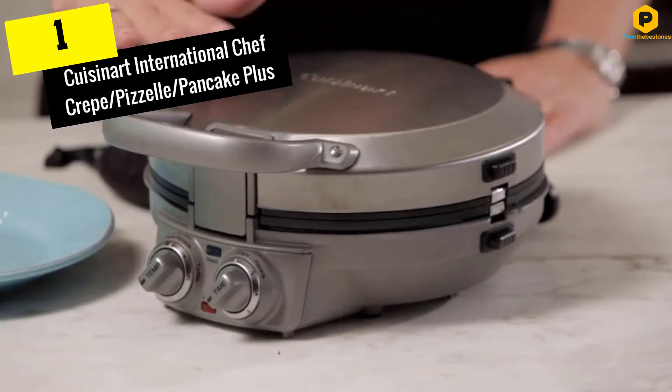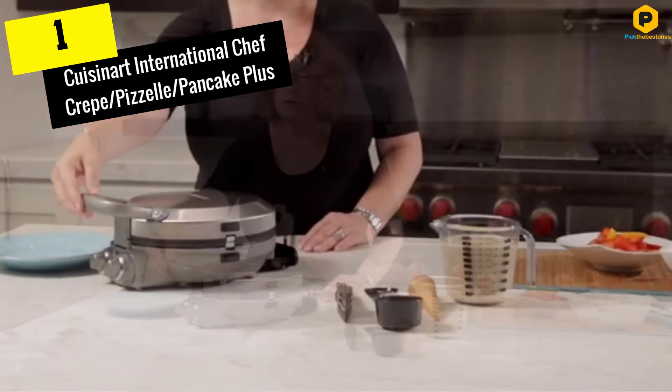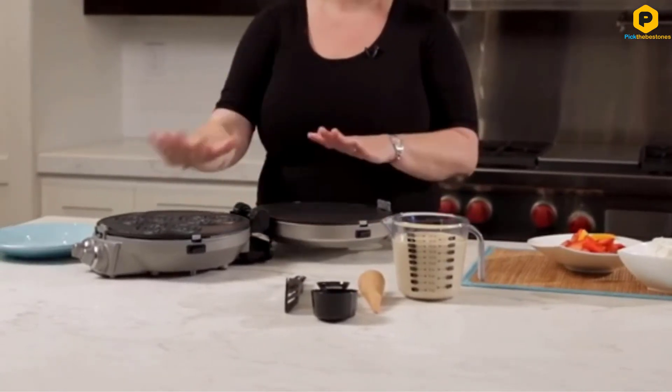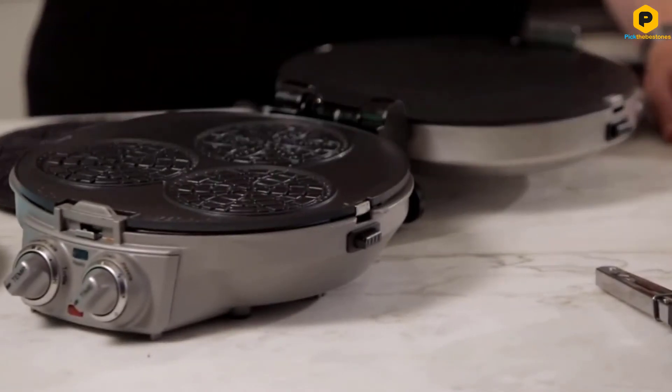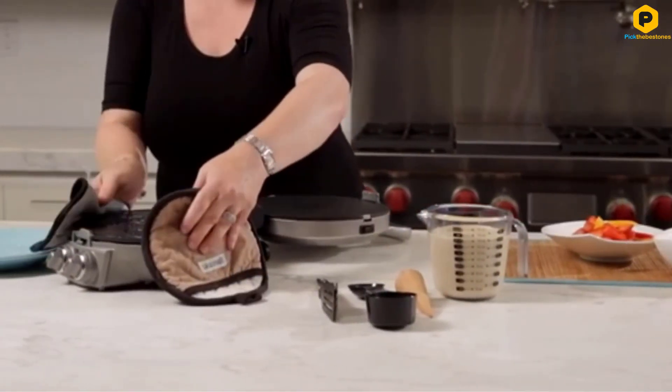And finally at number 1, we have the Cuisinart International Chef Crepe, Pizzelle, Pancake Plus. The Cuisinart CPP200 is a multi-function pizzelle maker, able to make great pizzelle in a short time. It can also be used to make crepes, tortillas, blintzes, pancakes and more.